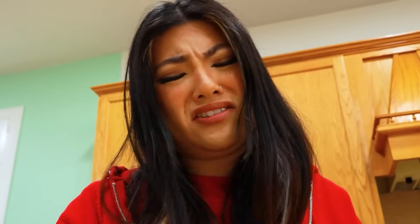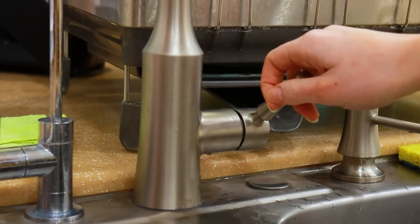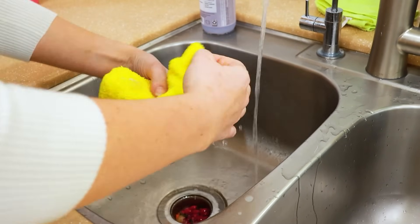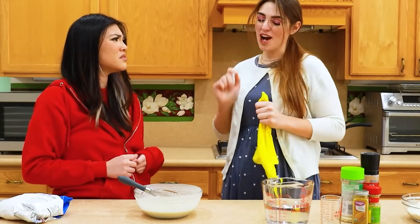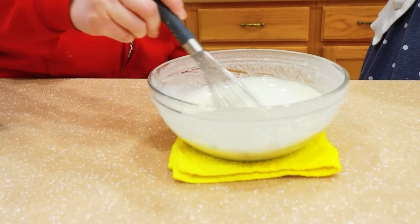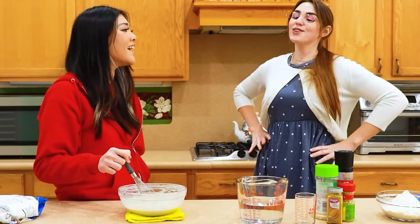Oh no, I spilled it. I have to start all over. I got to clean this. Don't worry, Lily. To stop the bowl from moving, all you need is a towel. Lightly dampen the towel and make sure to wring out the excess water. How's that going to help? Watch this — the damp cloth will keep the bowl in place. Are you sure this is going to work? Try it out, see for yourself. Wow, Mom, you're a genius — the bowl doesn't move at all. Mom always knows what to do.